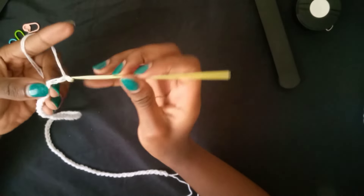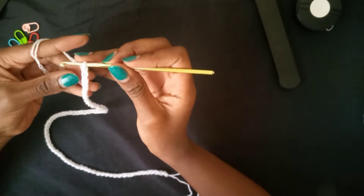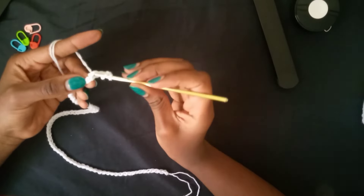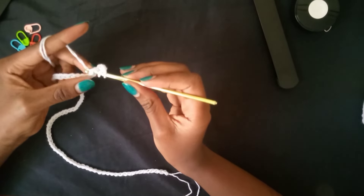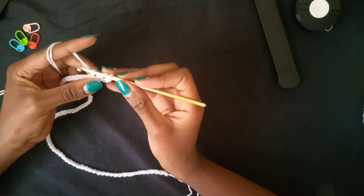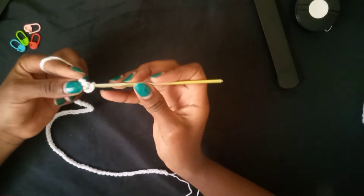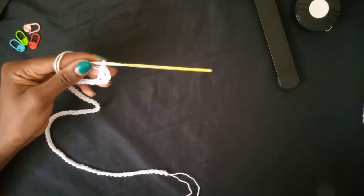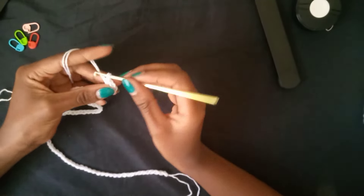Chain two more and then count one, two, three — in the fourth chain, that is where we go in with a double crochet. Insert your hook in the fourth chain, pull up a loop, you have three on your hook, pull through two and pull through the remaining two. Our first double crochet is created.